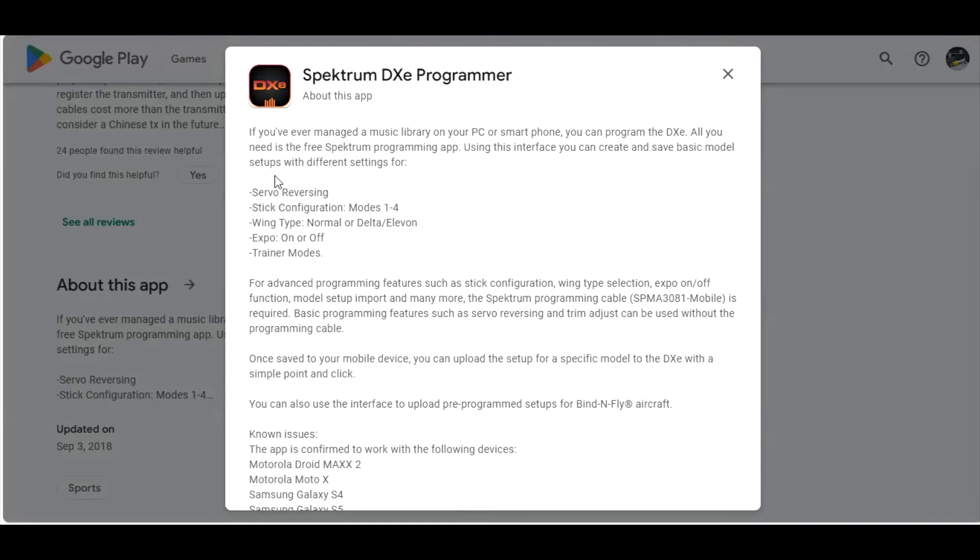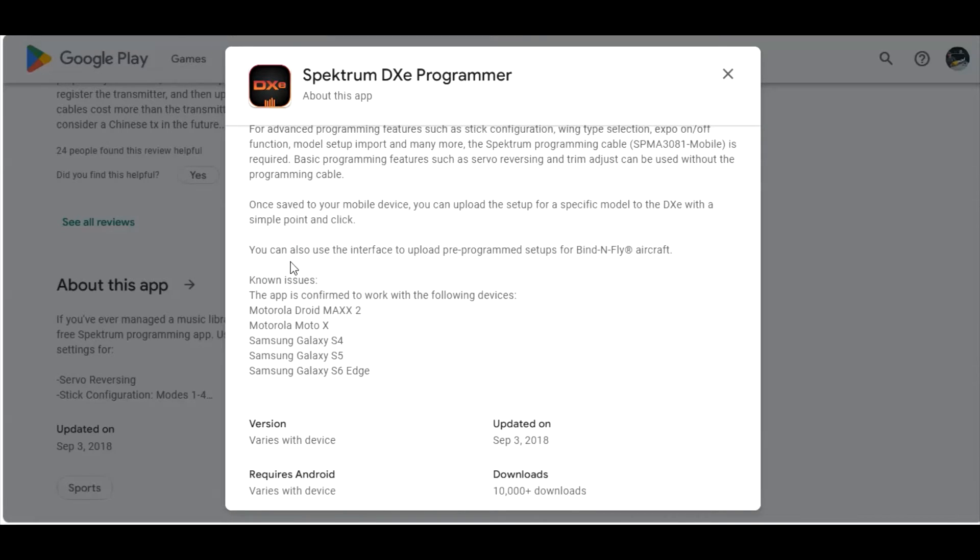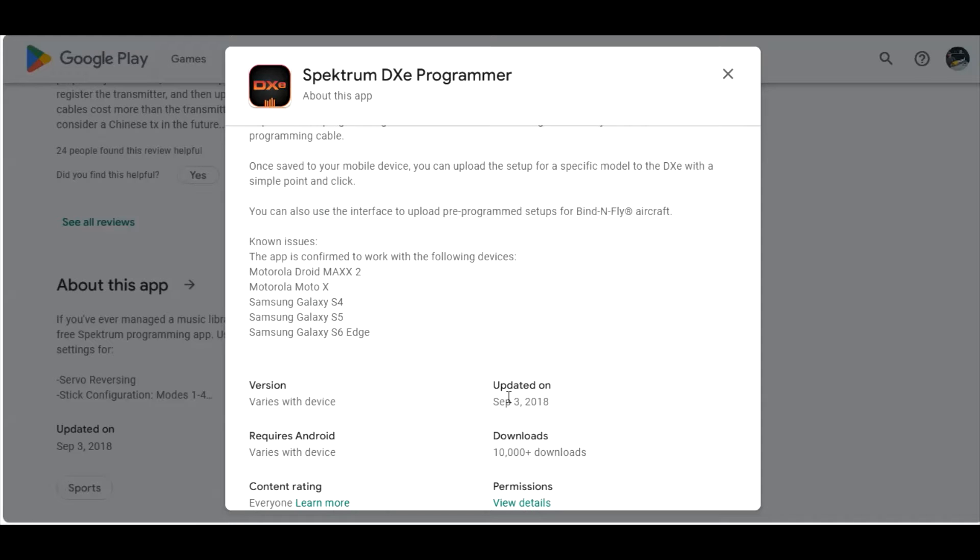This is cool — it says if you've ever managed a music library on a PC or smartphone, you can program the DXC. And that's true. There are some unknown issues — this app is confirmed to work on the following devices: Motorola, Motorola, Samsung S4, S5, and S6 Edge. Somebody must have had issues, they fixed it, and that's why they had to make that statement. It was last updated in 2018 and requires Android with various permissions.